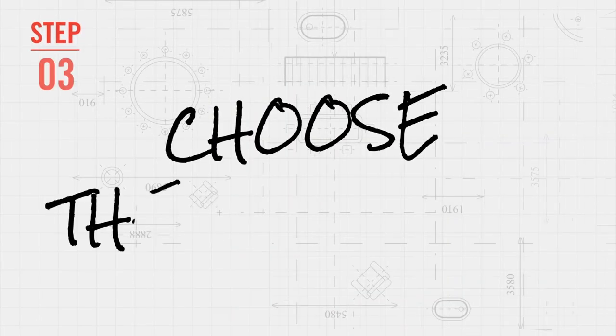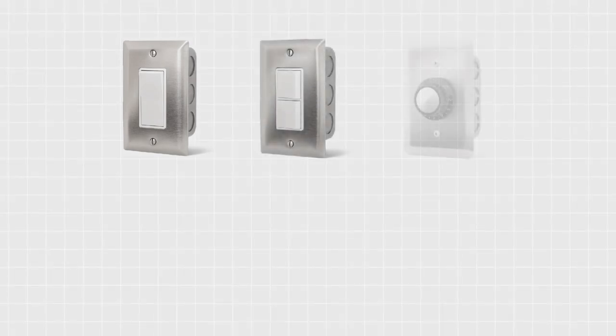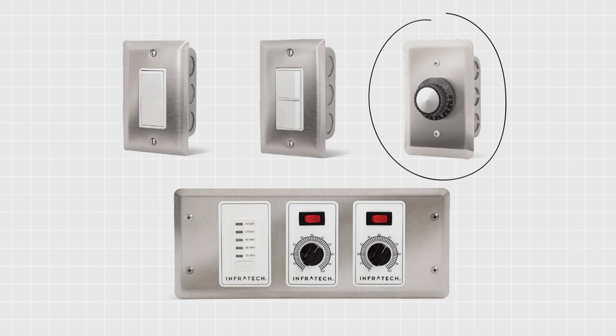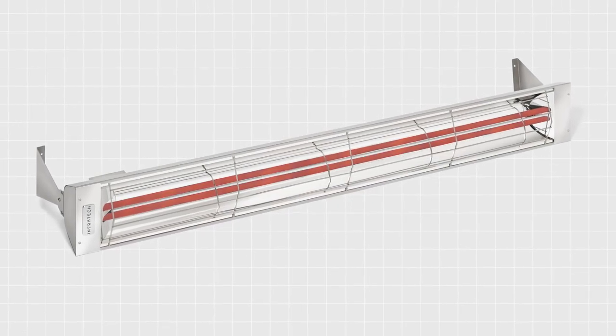Selecting the correct heater is only part of the equation. When choosing controls, your choices range from value controls to custom controls. Value installations include INF input regulators and duplex stack switches. Our duplex stack switch offers effective half power and full power capabilities.